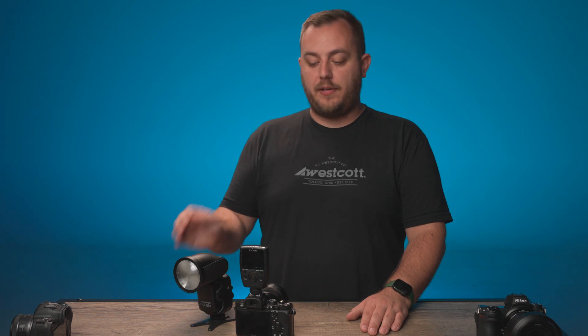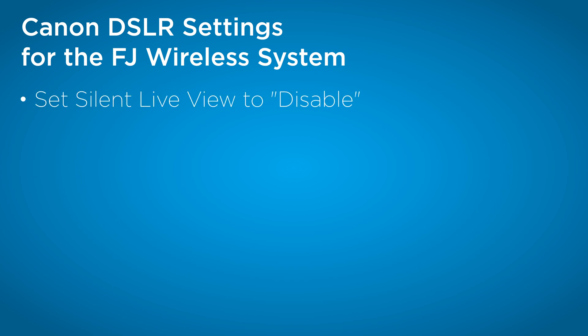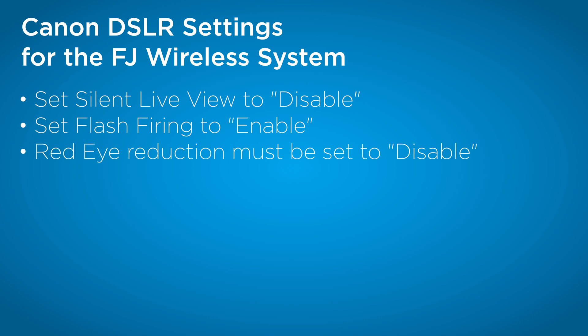Let's go over the different settings for Canon cameras to ensure best compatibility with the FJ-X3 and the FJ-80 version 2 transceiver. For Canon DSLRs, ensure that silent live view is disabled, make sure that you have flash enabled, and set red eye reduction to disabled.